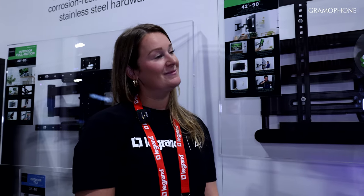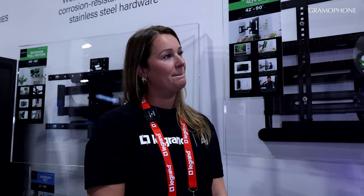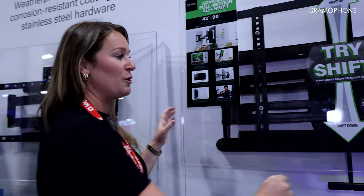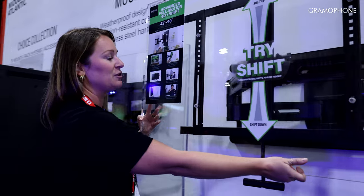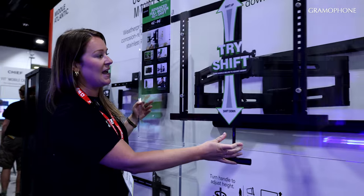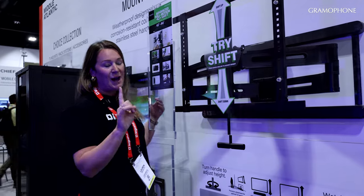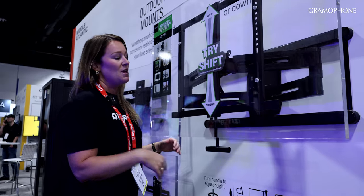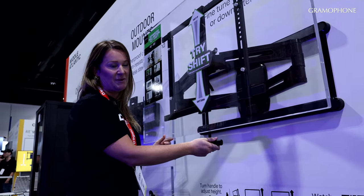Maybe we'll start with this one and you can give us the important characteristics of it and we'll move on from there. Absolutely. So this is the newest from Sanus. We have a full new line of full motion mounts — they are shipping in October, first to see them here at CEDIA. This is our large full motion, and as always, you are able to move the TV mount all around for perfect positioning anywhere in the room. But now we have an added feature: after you install the TV, you have post-install height adjustment.